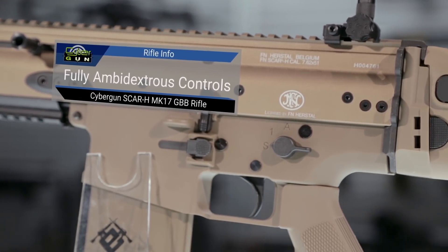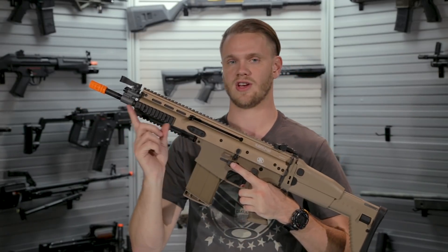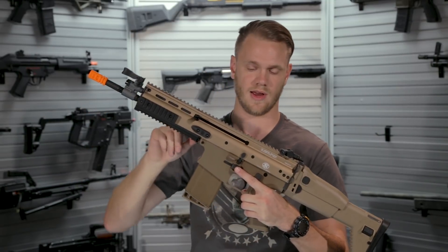Ambidextrous controls including an ambidextrous select fire switch, mag release, as well as charging handle. The charging handle can be swapped to either side by simply unscrewing it, flipping it over, and screwing it back in.